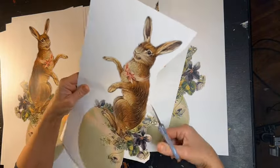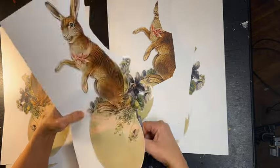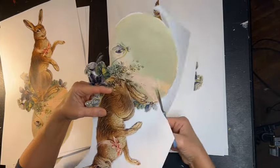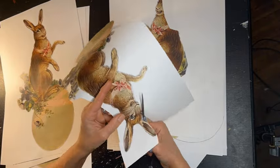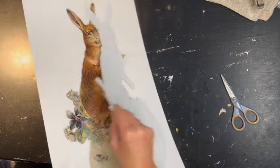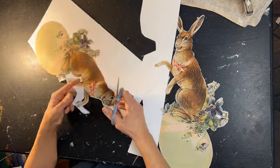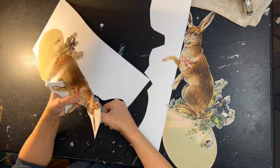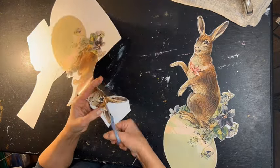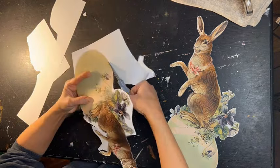Now if you look at the articulated figures — the vintage ones or even people that make them now — you're going to find opposing arms: there's an arm on each side of the body and a leg on either side of the body. And you pull the string from down between their legs, which is horrific in my opinion, but that's the way it's done. And then the little arms and legs will move up and down. So my plan is to attempt to make both the arms move on the same side of his cute little bunny body. Wish me luck!